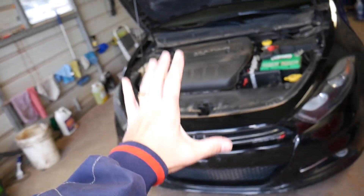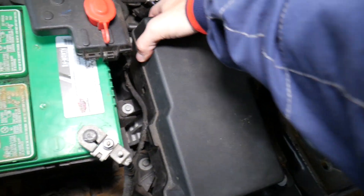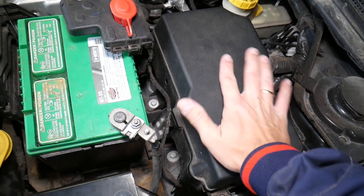This is a 2015 model Dodge Dart. You have a fuse box here right there, but you don't have a fuse for the interior lights here — it's not here. It's somewhere else.